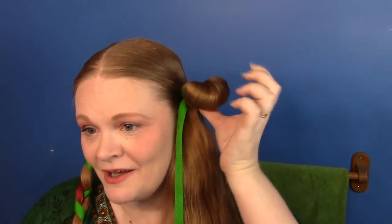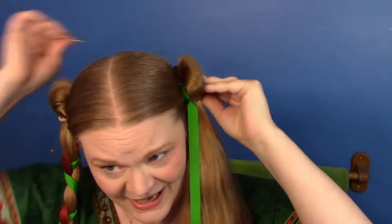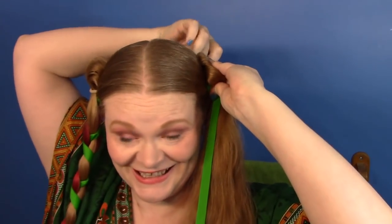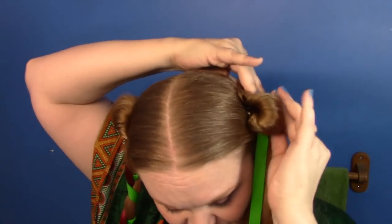Now, before we braid, we need to pin this up. Unless you need the long pins — my pins that have hair stuck to them — we need the long pins. So I'm just going to kind of flatten this up. There should be sort of loops, as it were. I'm just going to pin this to my head, starting from the back. Don't worry about any pins showing in this section because we're going to wrap a massive bun around this.